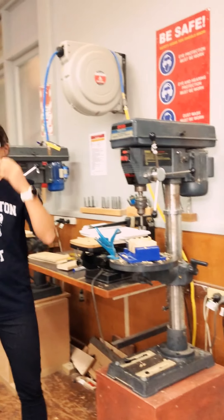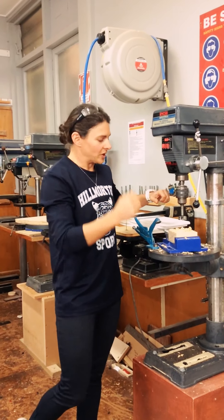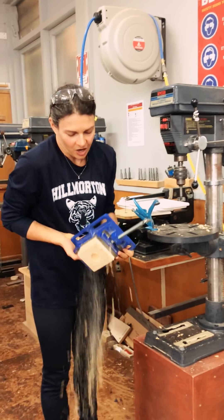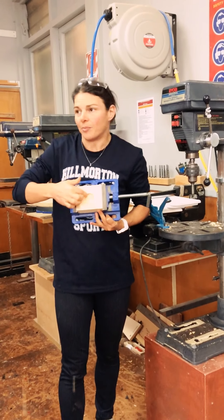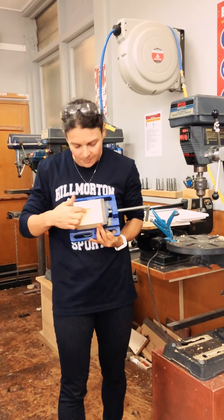And we know, with the depth setting on that, that we're going to go as far as we can go until that stops. And what it does is just create a little flat-bottomed hole there that's really nice and neat.